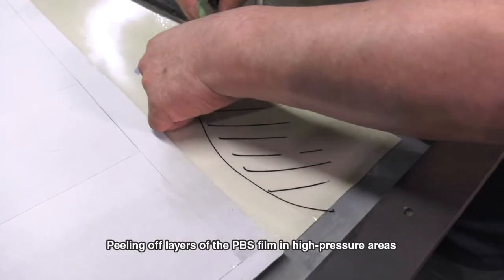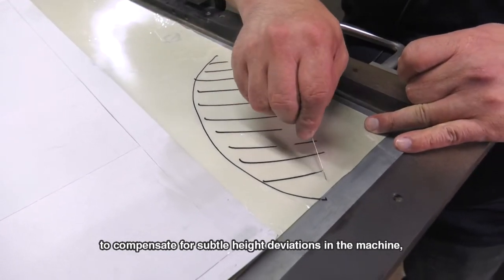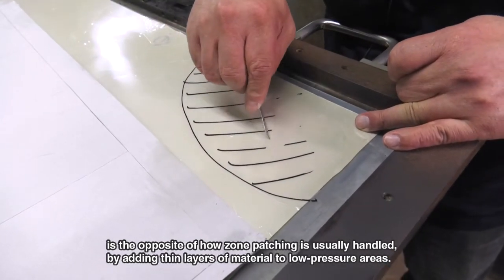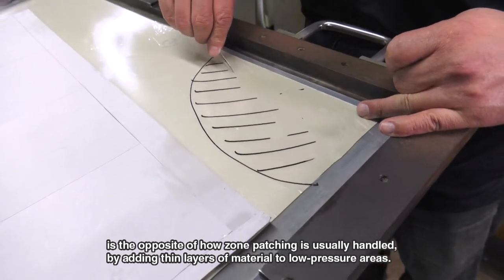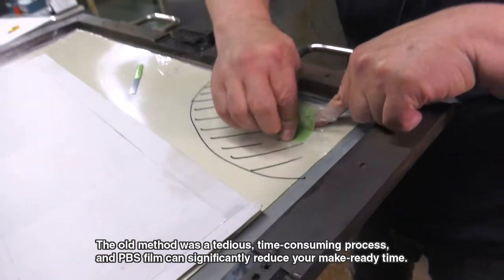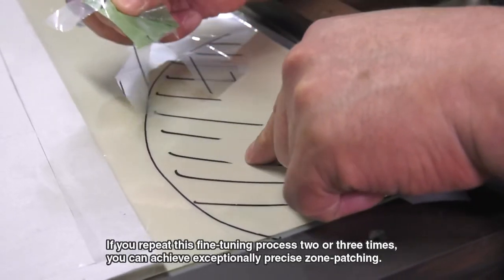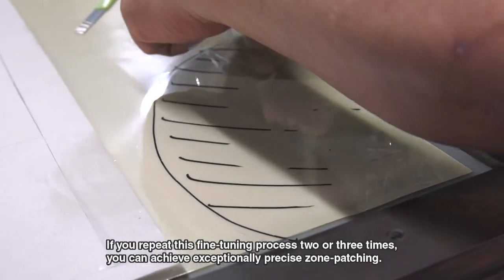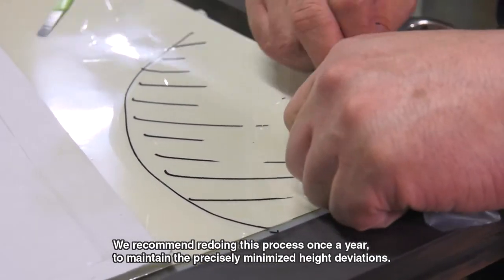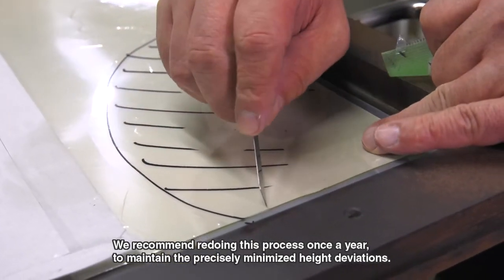Peeling off layers of the PBS film in high pressure areas to compensate for subtle height deviations in the machine is the opposite of how zone patching is usually handled — by adding thin layers of material to low pressure areas. The old method was a tedious, time-consuming process, and PBS film can significantly reduce your make-ready time. If you repeat this fine-tuning process two or three times, you can achieve exceptionally precise zone patching. We recommend redoing this process once a year to maintain the precisely minimized height deviations.